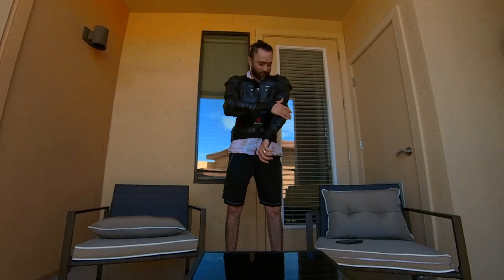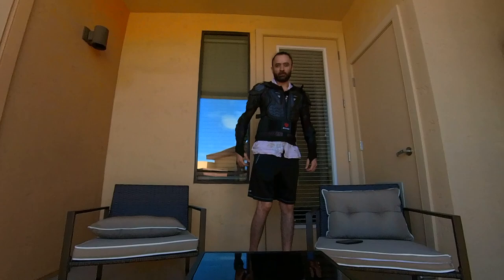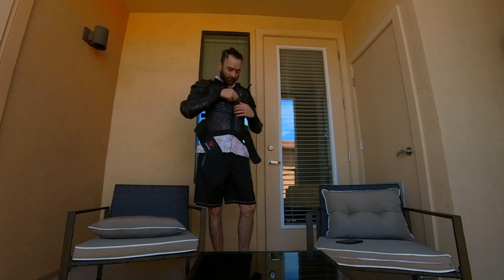Otherwise this is perfect — good protection on your elbows, good protection on your shoulders. Some people have been using these for years even though they are cheap; the quality is good, you can tell by touch. It was just one size short for me, even though this is XL and I'm a skinny guy — I only have a stomach, nothing else.